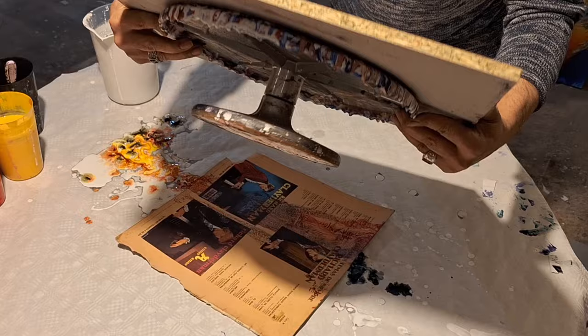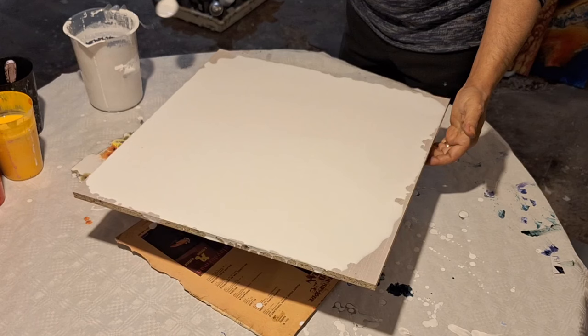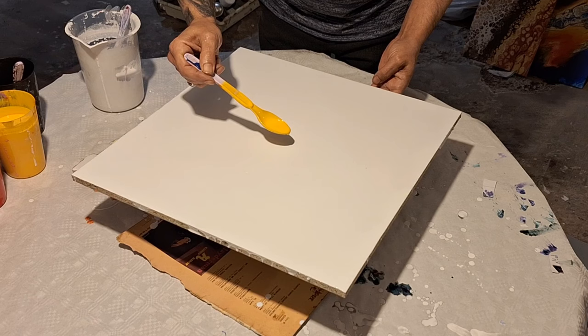El blanco lo echamos primero y lo llevamos por todo el tablero. Siempre lo llevo de forma circular, lo tiro bien por los bordes y lo relleno con la cuchara de esta forma tan sencilla. Vamos a hacer algo sencillo, bonito y que lo puede practicar cualquiera, sobre todo para la gente que no sabe mucho del pouring.